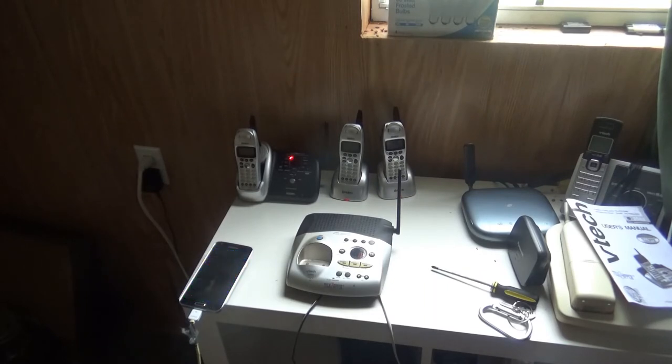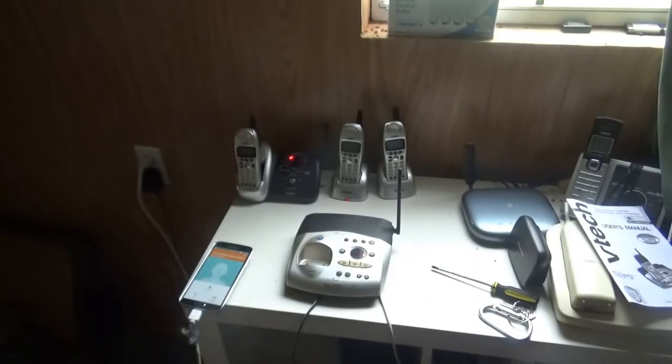Now let me go ahead and call the Farmer Jones hotline. Hello, Farmer Jones. Okay, so now that I got both hotline numbers called, now let's go ahead and see if all the number buttons do work.